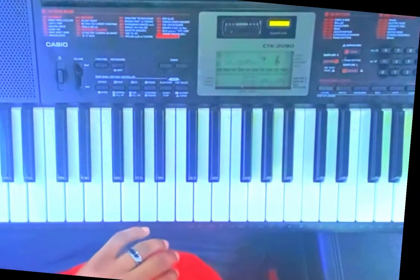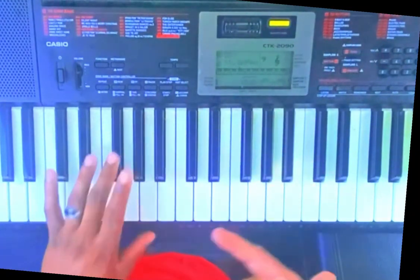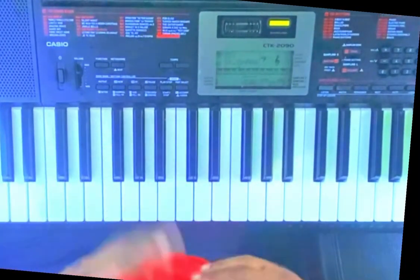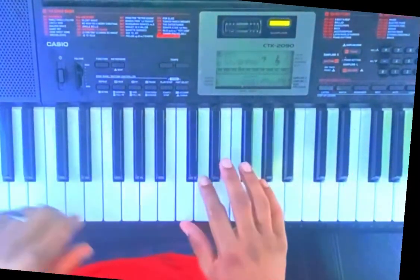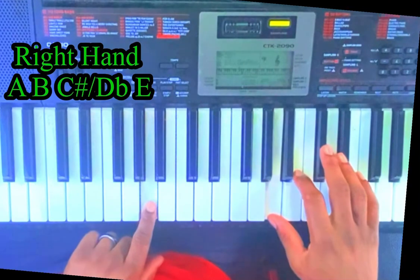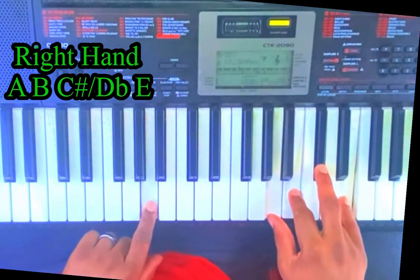Here's A. This song is real simple and easy — sounds like 'He Is Able' to me. Alright, here's A. Your left hand is going to play an A. Your right hand is going to play an A, D natural, C sharp/D flat, E with your pinky.